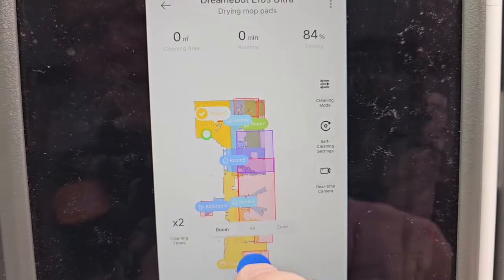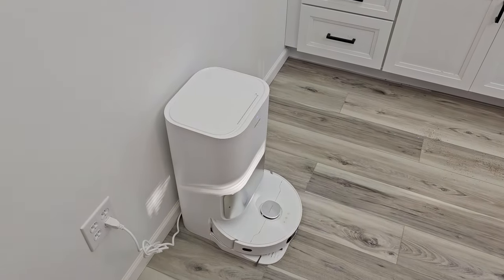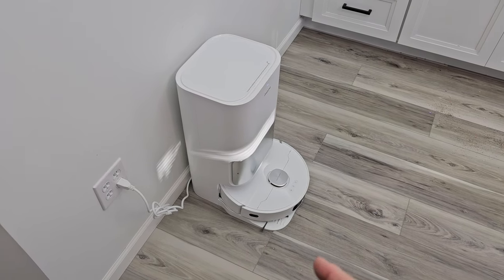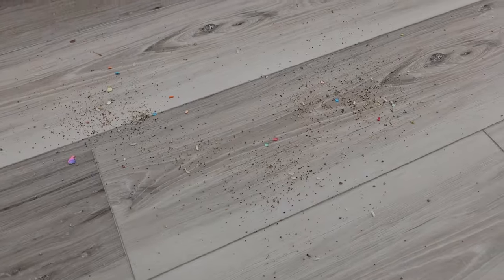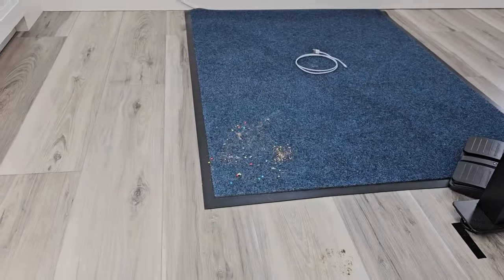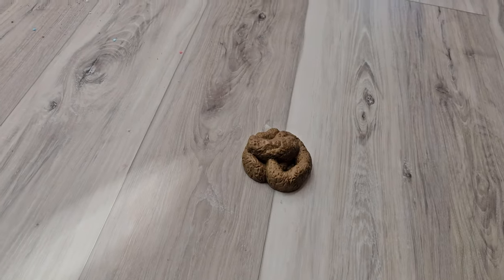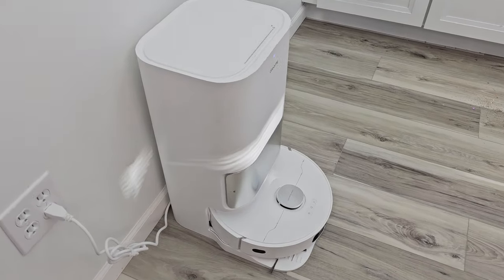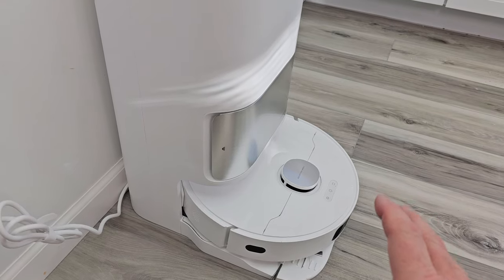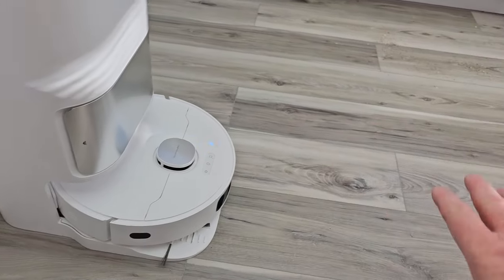I'm going to do a room cleaning with two passes and hit start. The first thing it's going to do is clean the mop pads before it starts. We've got a mess here on this hardwood floor — some crumbs, some mud prints from the dog, crumbs on the carpet, an iPhone cable, and a fake mess to see if it avoids it. This takes about two minutes — it puts some water on the mop pads to get them ready, then sucks the water up into the dirty water tank. After cleaning the mop pads, it starts mopping.